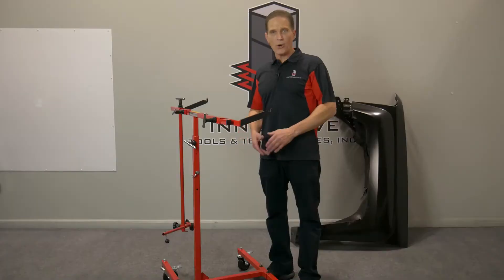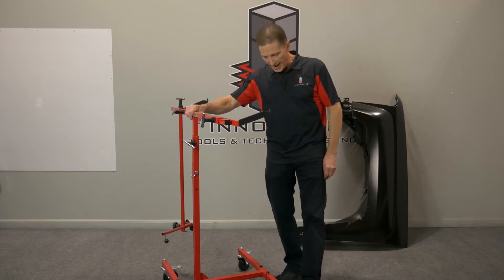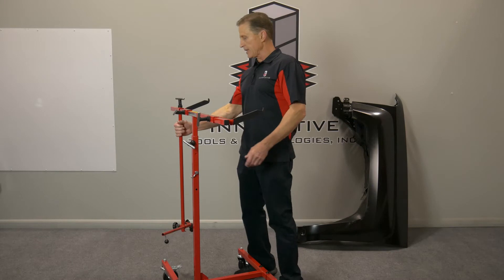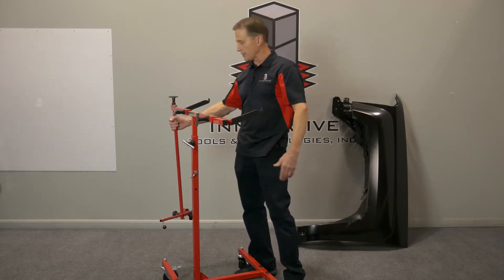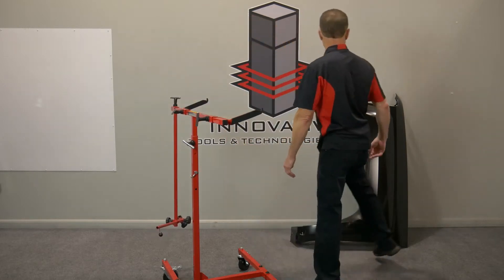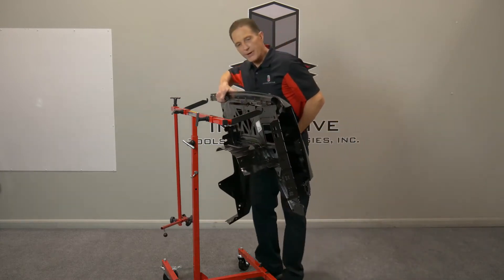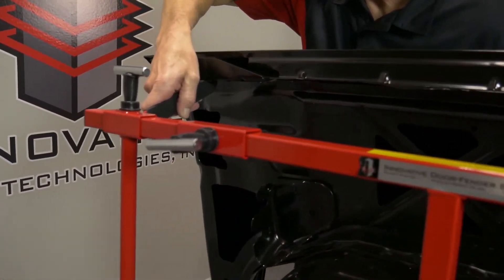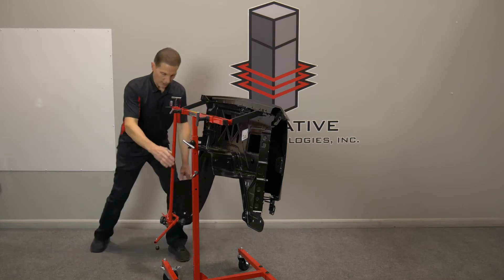Now I'm going to go ahead and mount a fender. First thing I'm going to do is lock my casters and leave these loose. The rear support goes to the back side of the fender, so I leave that loose as well. I take my fender, find the front bolt hole that I want to use, and just pick one in the back so I've got it hooked.